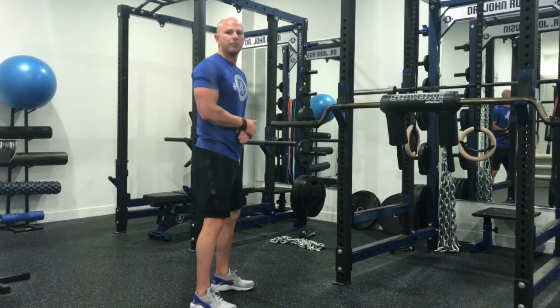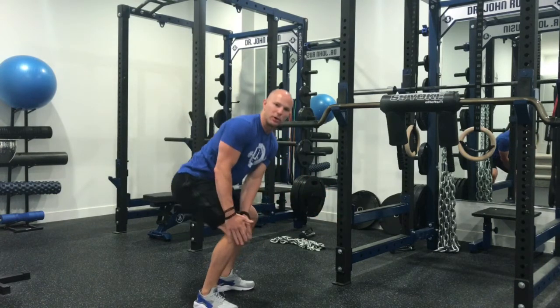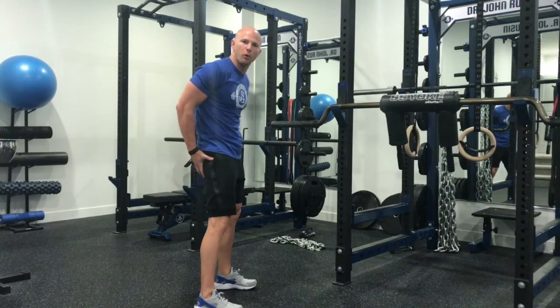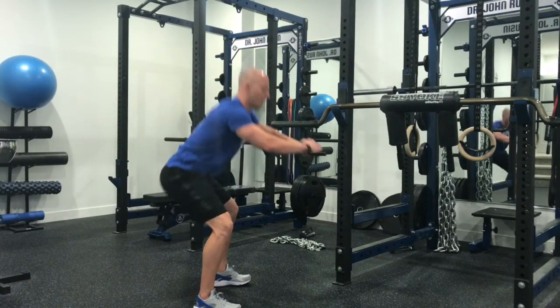I'm going to turn to the side here. Predominantly when people have trouble with squats, their knees come super far forward and a lot of stress is put through here. We can change the tibial angle by having a more posterior chain dominant squat pattern with a more vertical tibia — something more along the lines of this squat pattern.